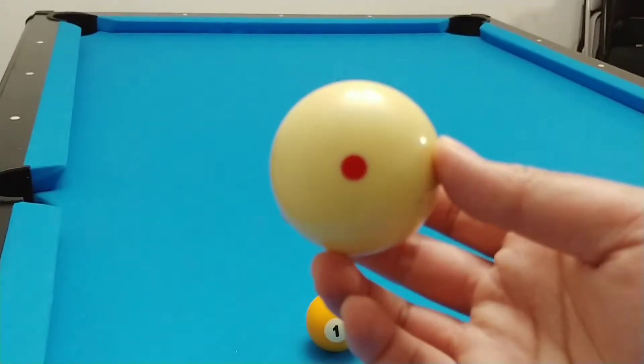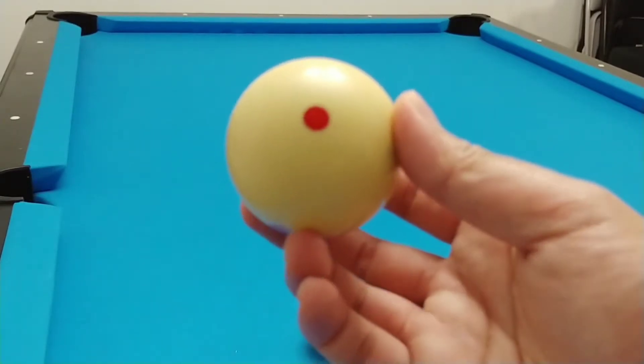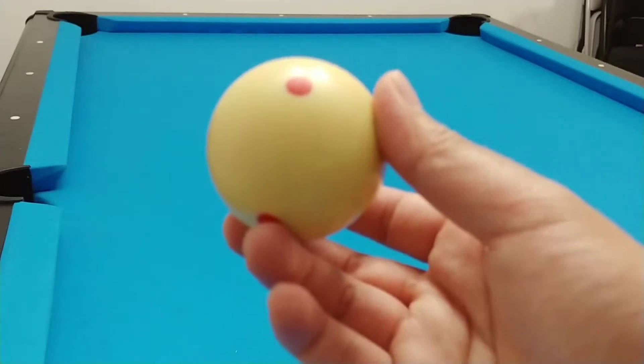Alright guys, I'm going to show you how to do a follow shot. So instead of hitting center, you're going to aim at the top of the ball — top center.